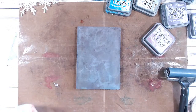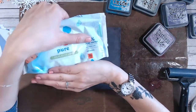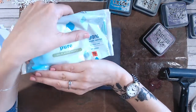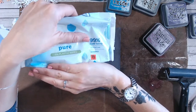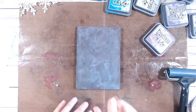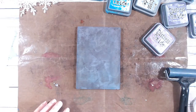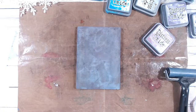Now these wet wipes - whatever brand you choose - you want to look at the 99% pure water ones. You don't want any alcohol within your wipes. Whatever wet wipes you choose to use, you just want the water-based ones, the ones that are gentle on baby's skin, because they're ideal for being gentle on your gel plate as well.